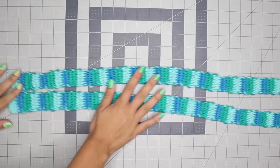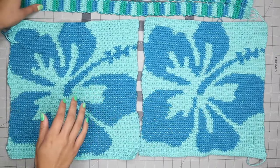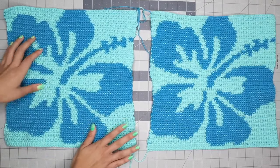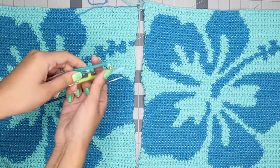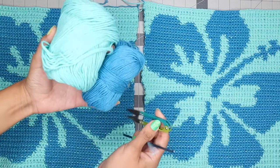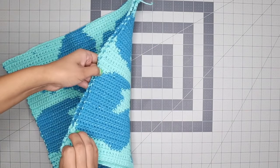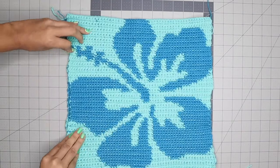At this point you should have two flower pieces and two straps. Next, join everything together starting with the flower pieces. To join the two pieces you'll need a yarn needle and scissors, and I like to use both yarn colors to match the color I'm sewing. Turn one flower piece over on top of the other, matching them up so both face the same direction so the colors match exactly on the sides.